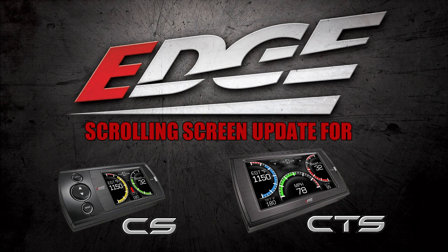On today's tech tip we're going to show you the new update that we have added to our CS and CTS monitors to help give you more of an extraordinary driving experience.